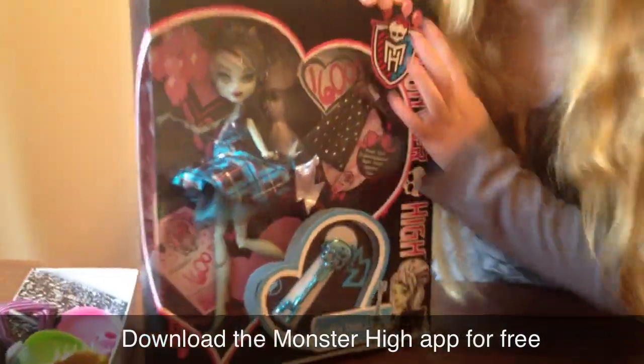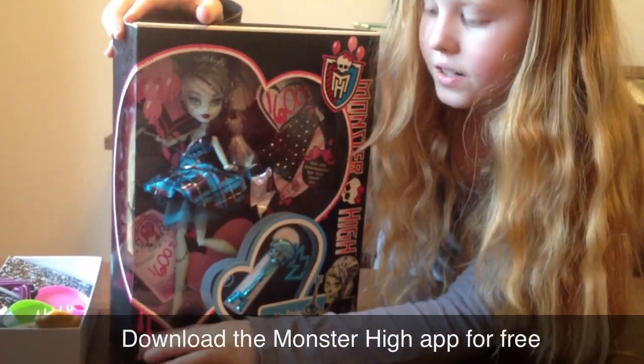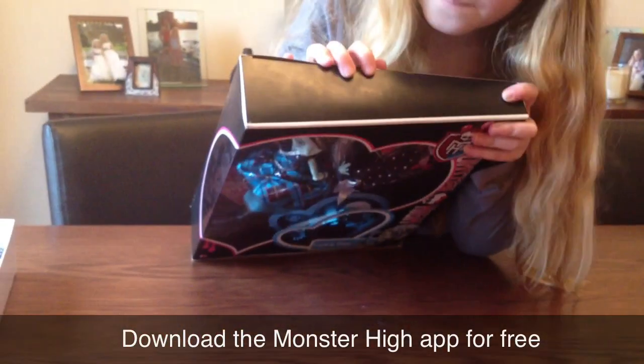It's a heart shape, and it's got a squirt shape as well, and it's got pink blood dripping down. It says six and over. Up here it says Frankie's Down.